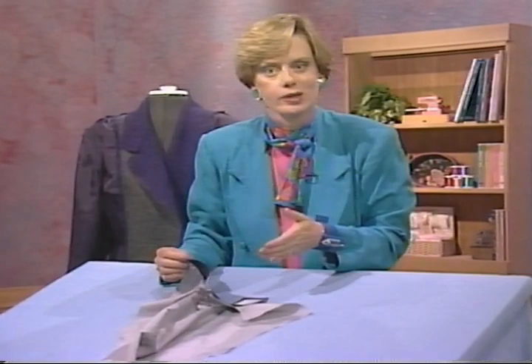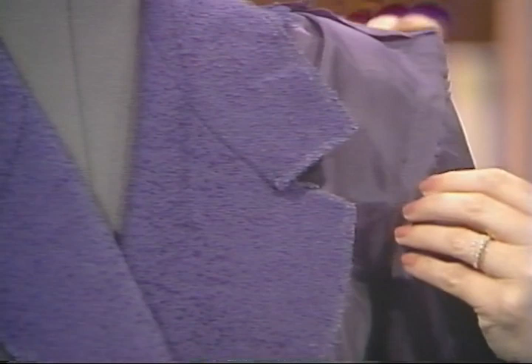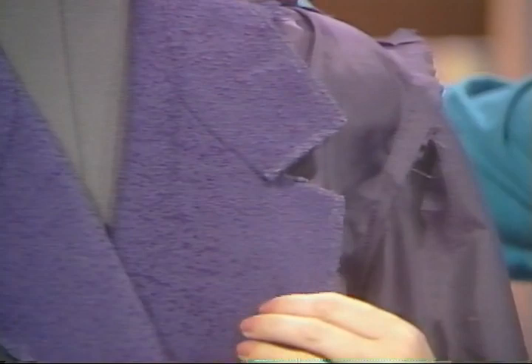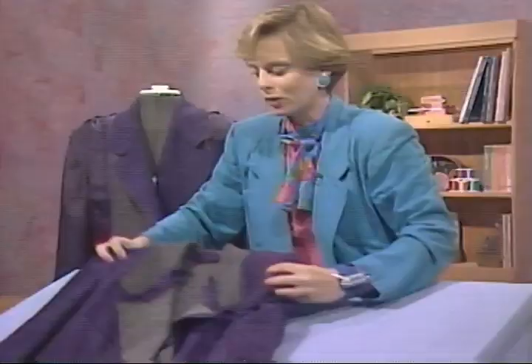The lining sleeve was eased in using the same manner as the fashion fabric sleeve. The upper collar was attached to the facing using the same technique detailed for the jacket unit. Now we have a lining unit and a jacket unit, with all basic construction completed on both. In the next segment, I'll show how to put these two units together and apply the final touches on the best tailored jacket.